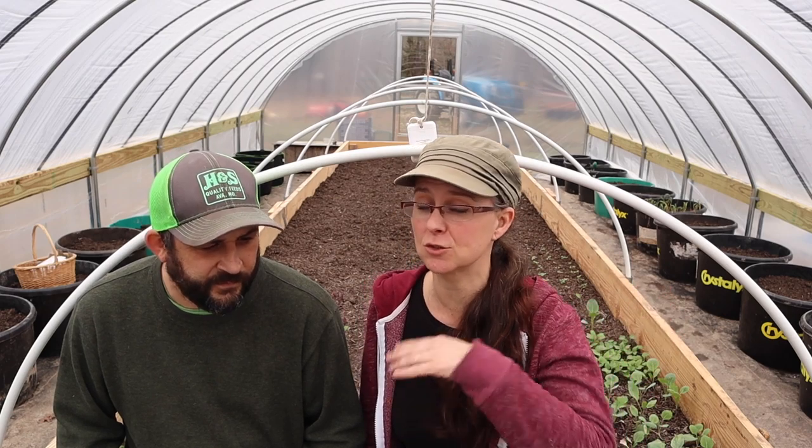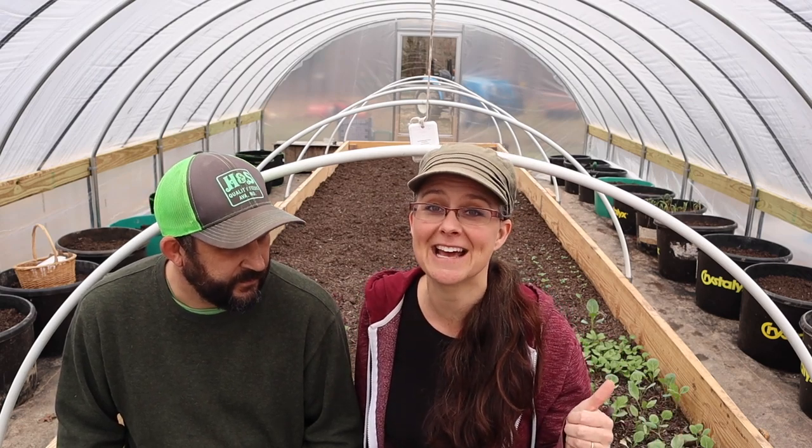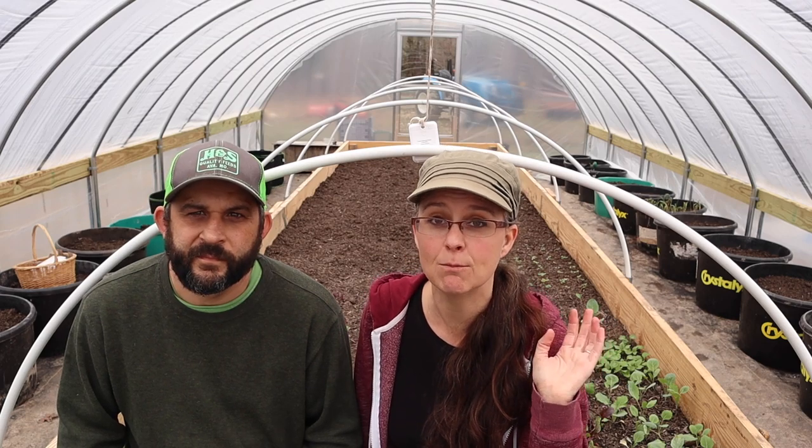We've done some planting in here — actually two rounds of planting — but today is it. We're going to get the entire thing planted so it can just grow and grow, and we're also going to be planting some of these buckets back here. It's a big day and I'm so excited to bring you guys along, but I am even more excited about how much food we are going to be growing in this greenhouse.